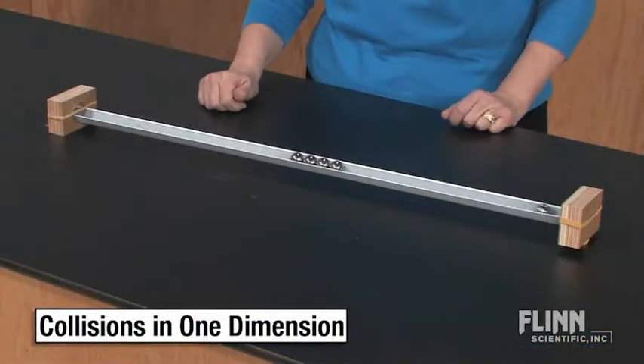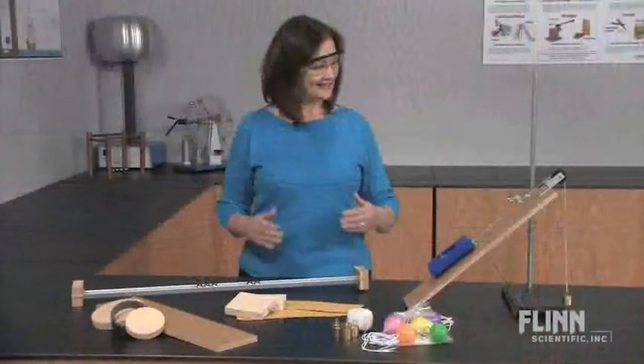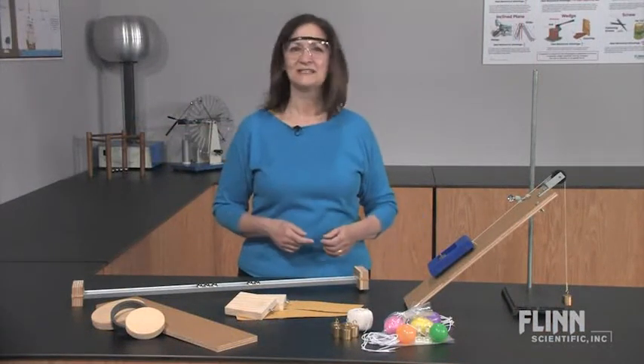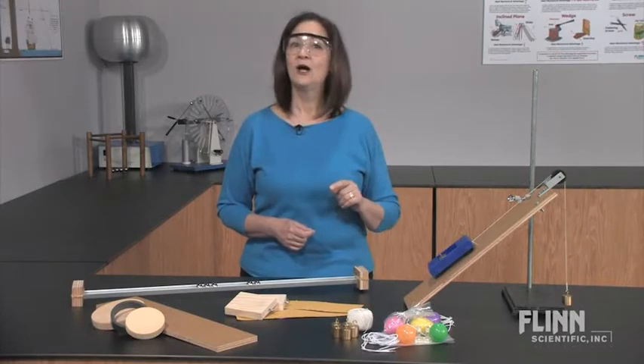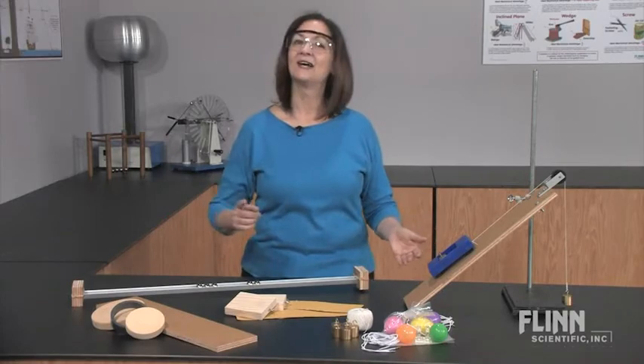The Force in Motion Kit includes enough materials for 10 groups of students to work at the same time, and all the materials are reusable. This really is a super value. You can depend on Flynn Scientific to help you ensure student success with quality products at a great price.